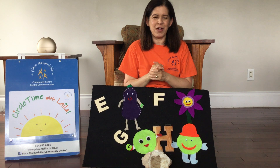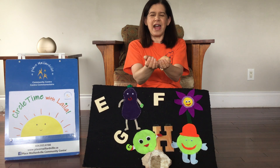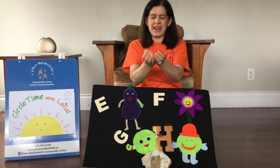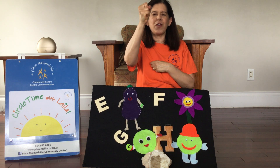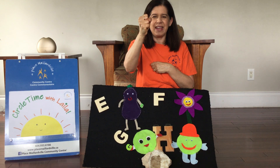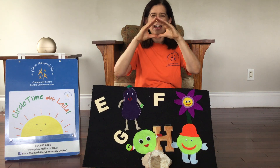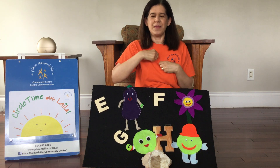Very good. Let's do that one one more time. Cup your hands for a nest. Here's a house for Mr. Robin. And here's a home for busy bee. Here's a hole for Mr. Rabbit. And here's a house for me.